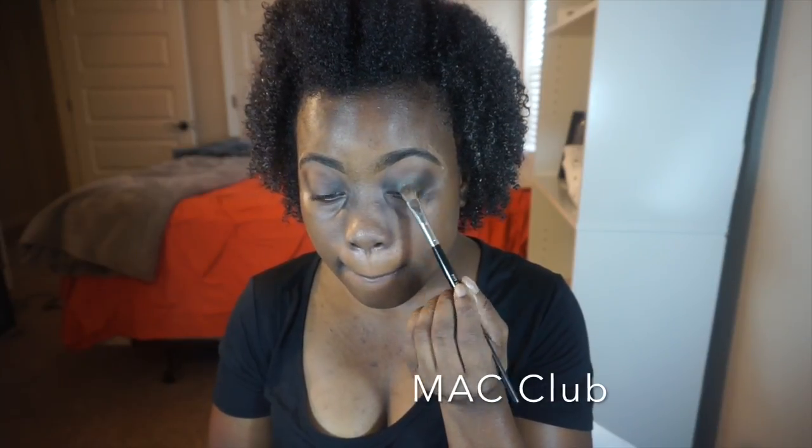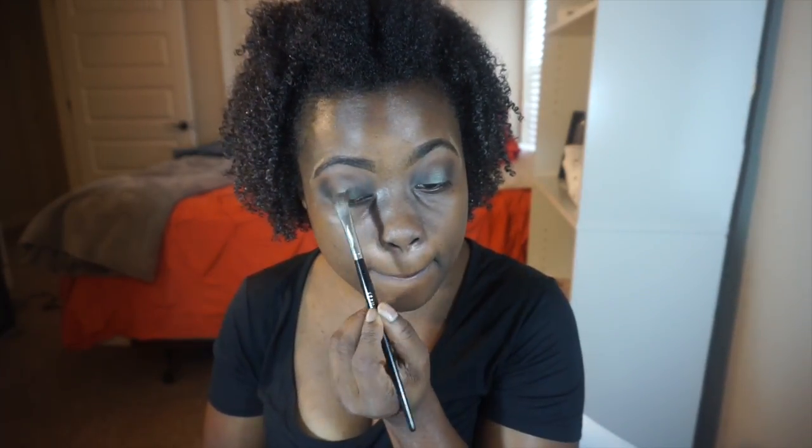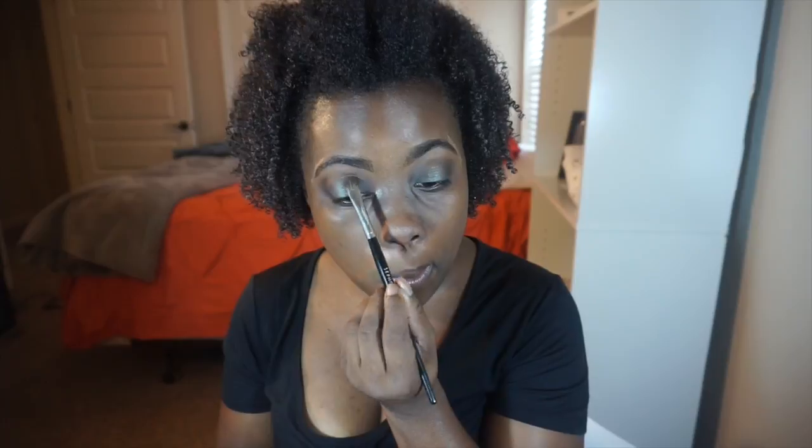After building up the Semi-Sweet and Triple Fudge to a good smokiness, I'm going to place MAC Club right in the center of my eyelid as the halo. I love this color — it's iridescent, it has my favorite color green, some yellow, and even some blue if you get close enough. It was an exclusive and I don't think they make it anymore, so I'm trying to ration it out.